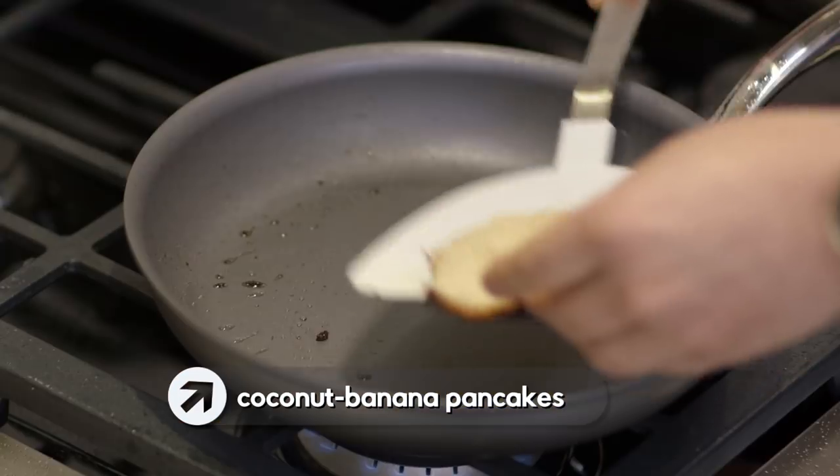If you're looking for something fast, fresh, and fabulous for breakfast, look no further. You have to try my coconut and banana pancakes.